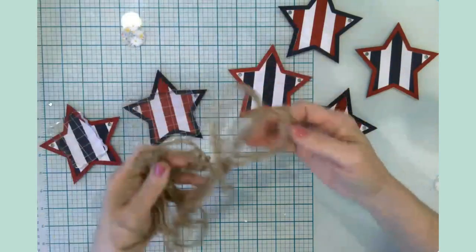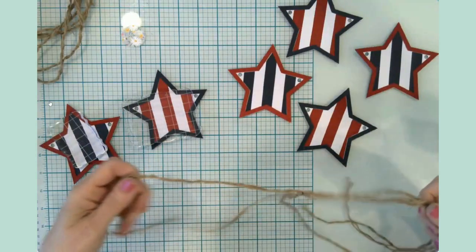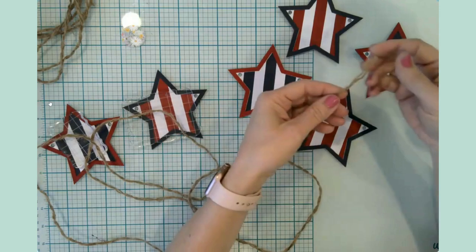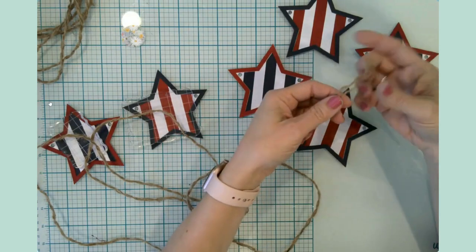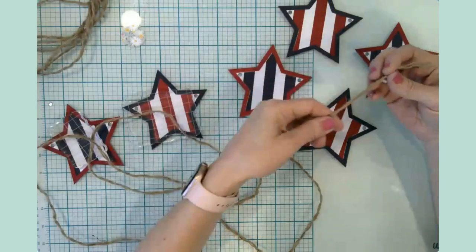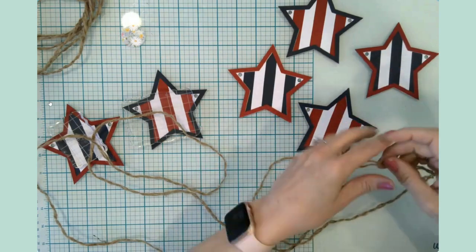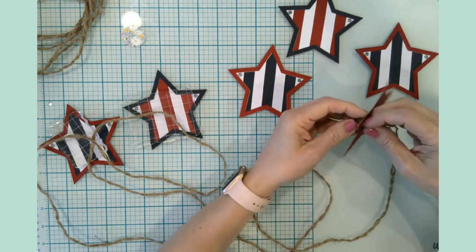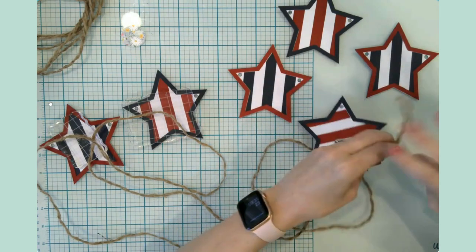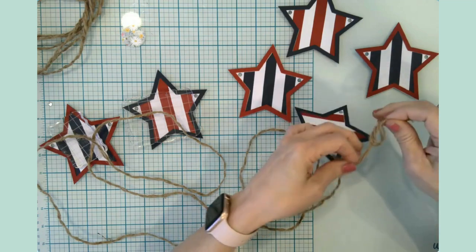I have a pretty thick thing of twine, so I undid half of it and got two strings here and two strings there — just two would be perfect to go through these little holes. I want to put the twine so that it is behind the stars. I'm going to start out here with a big knot.